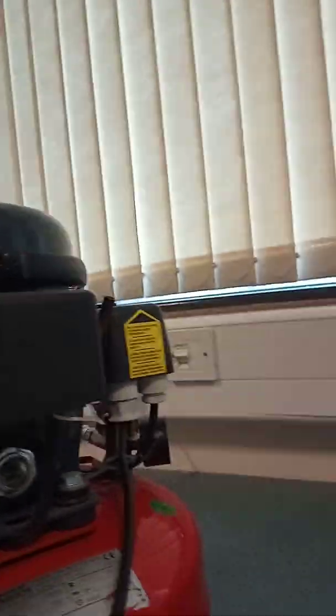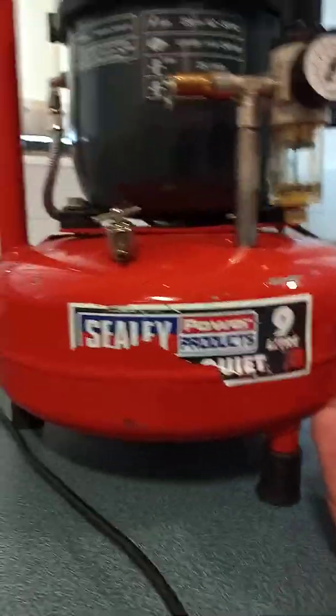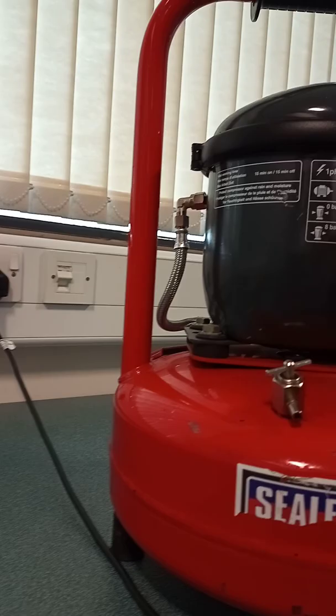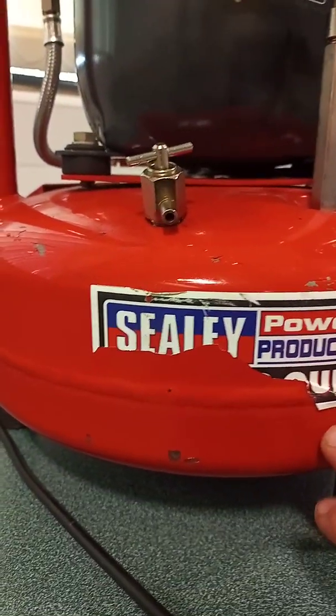We can put oil in through this fill point. On general inspection, check for any excessive corrosion. This is a pressure vessel, so there's a necessity that it be in good condition because the air inside is under pressure. If there's water in the water trap, there could also be water in this vessel, and we don't want that.